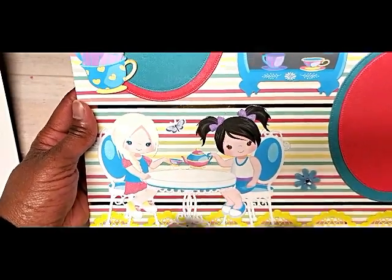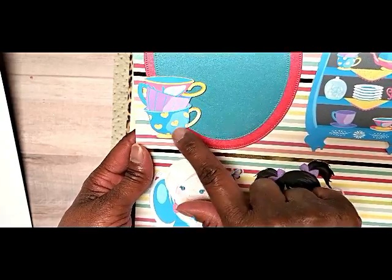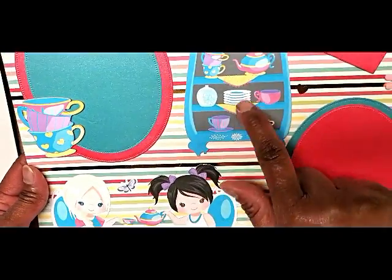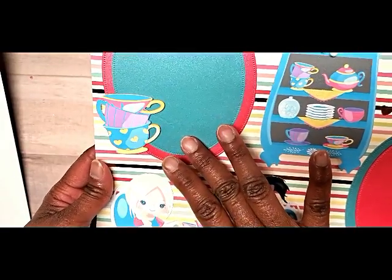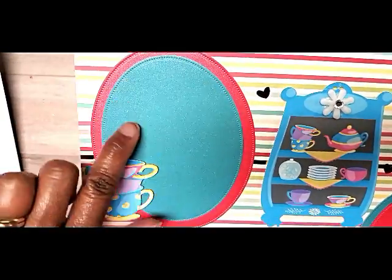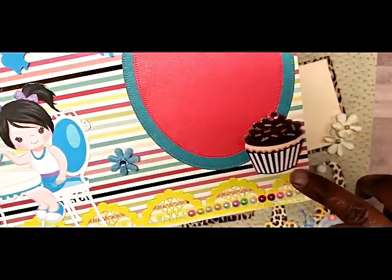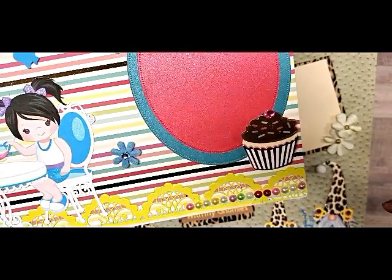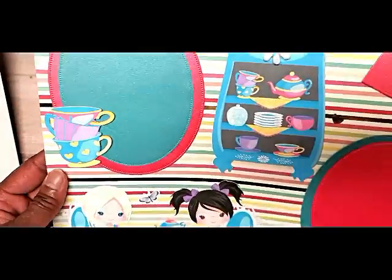I used Stickles on their dresses so they shine a little, Stickles in the bows in her hair, in the little hearts, in the teacups, and in the napkins, which was really cute. The photo mats are both papers I picked up from HSN Crafter's Companion that I showed a couple weeks ago — I just double-matted that. The little cupcake is from Hobby Lobby and the background paper is Anna Griffin, so it's nice and sturdy.